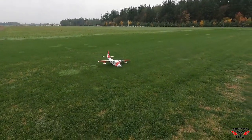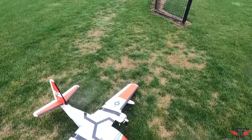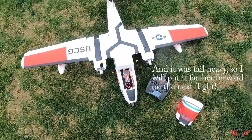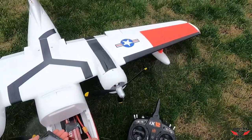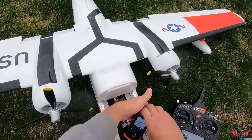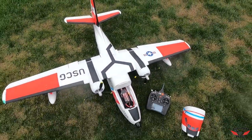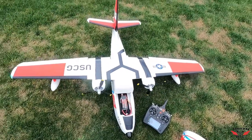Oh yeah! All right, let's check the battery. I have a 4200 in there. Like I said, that was a three and a half minute flight — just wanted to keep it short because the weather's not so good today. 58% left in the battery, and this battery wasn't at 100% to begin with — I used it to do range checks and some other things, so it wasn't full.